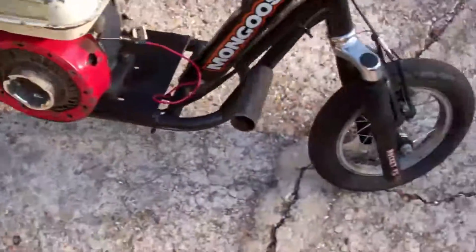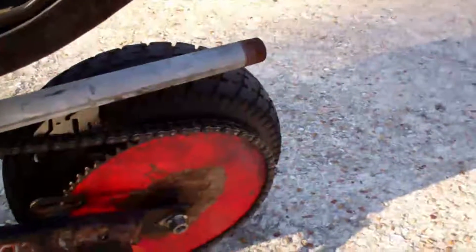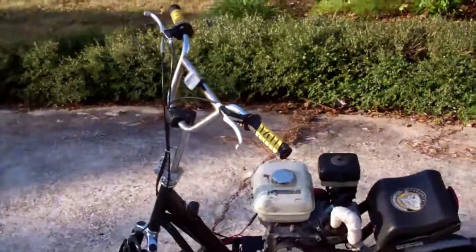It is chain-driven. It's got a K&N sprocket. The exhaust is actually made out of sprinkler tubing. And if you're wondering what this part is, all it is is to keep your leg from burning yourself because, as you can kind of see, the engine's right up there where your legs are supposed to be.